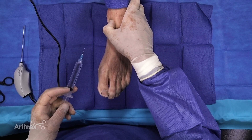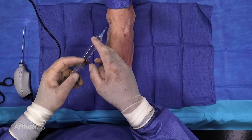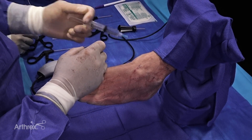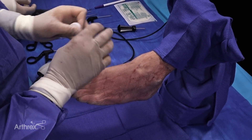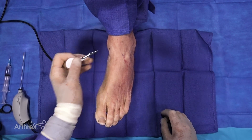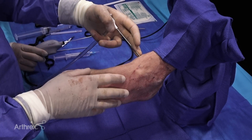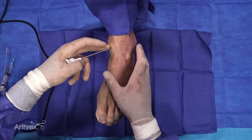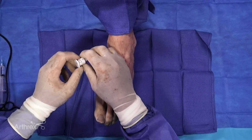We have these pre-marked out portals here — these are standard arthroscopy portals. The first thing we do is create a little bleb in that area, and then we advance that into the joint itself. Once we've done that, we move on to an 11 blade and create a very small nick in the skin. The advantage of the small nick is it only has to be the diameter of the scope itself, so you don't need sutures at the end. Then we just advance that into the joint, and once we go through the capsule, there's a defined pop as it goes through.